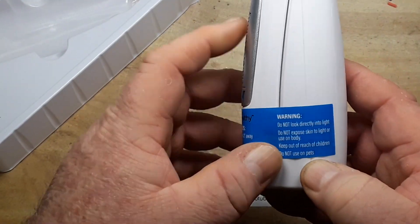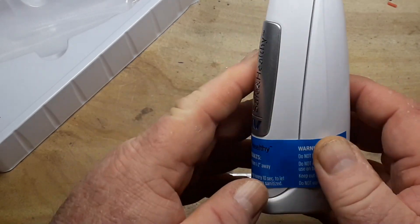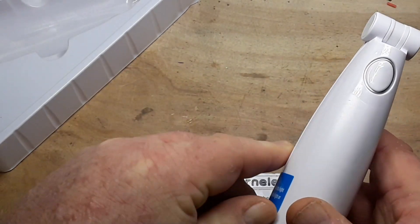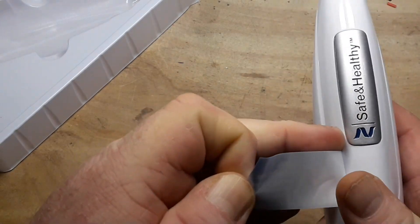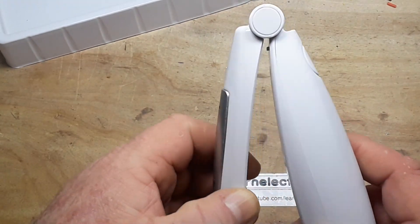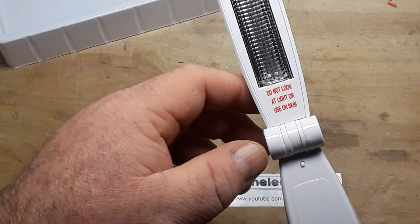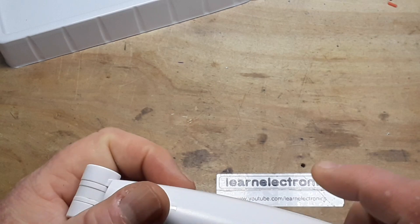Warning: do not look directly into the light, do not expose skin to light, keep out of the reach of children, do not use on your pets. I'm sorry, but you cannot sanitize Fido with this light. This might actually be a UV bulb, which we shall find out.